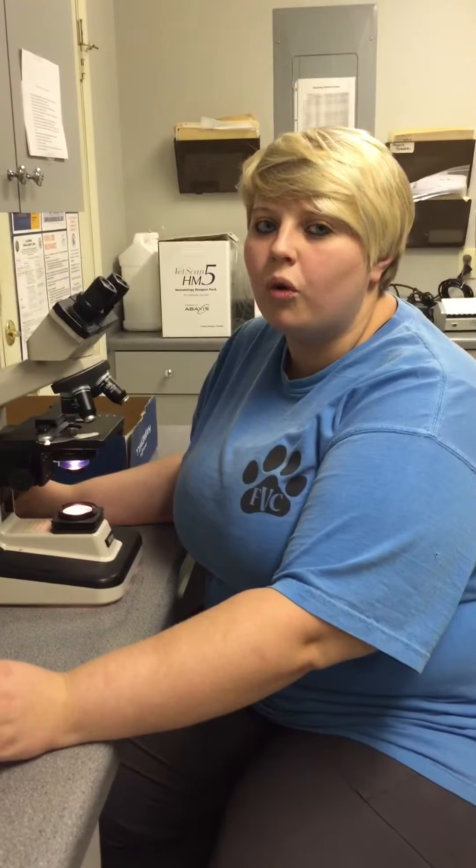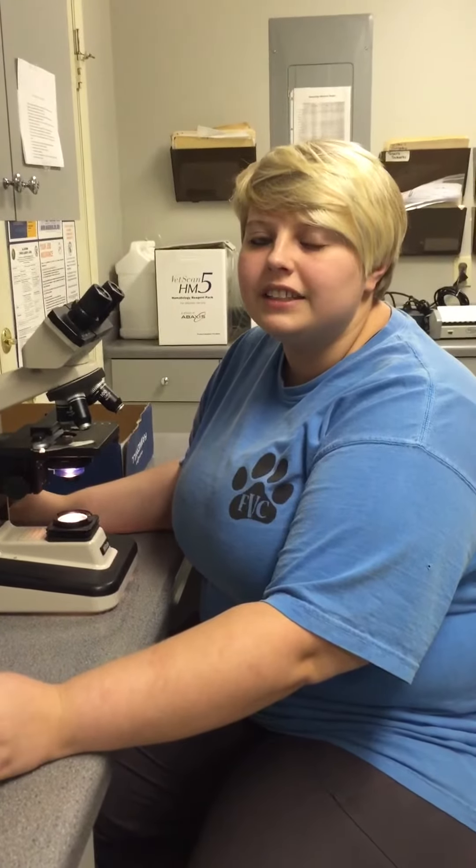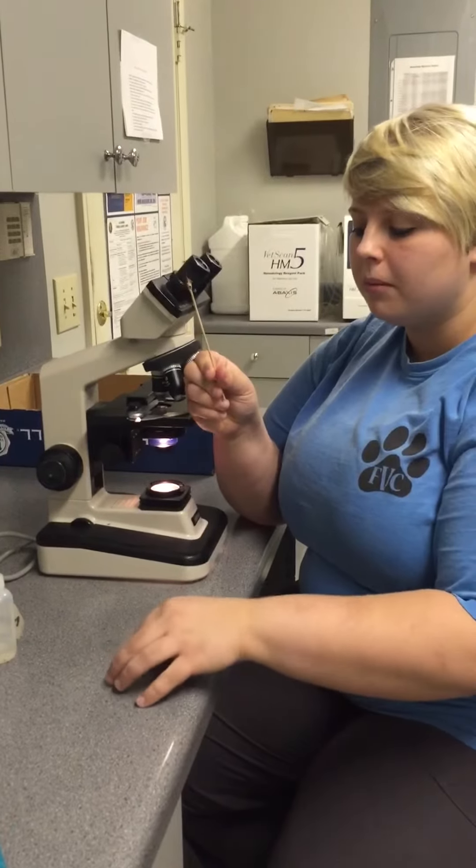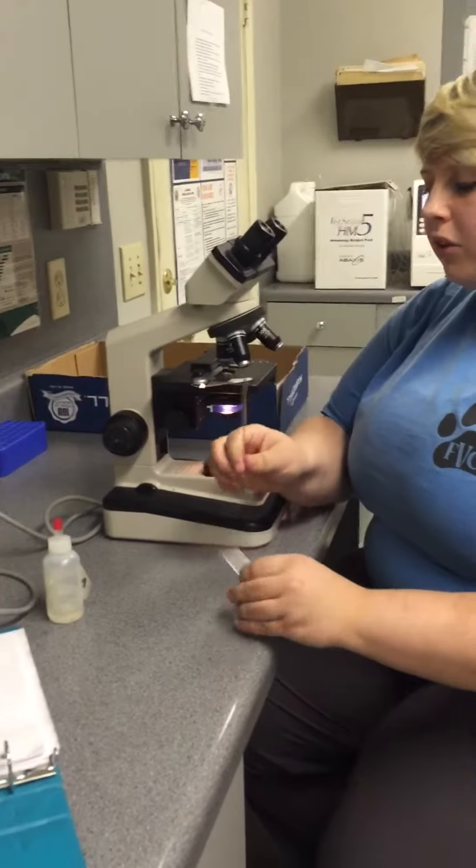I'm Ashley and I'm going to be performing a microscopic exam for ear mites on Bobby Sue. I have my sample, my glass slide, and mineral oil.